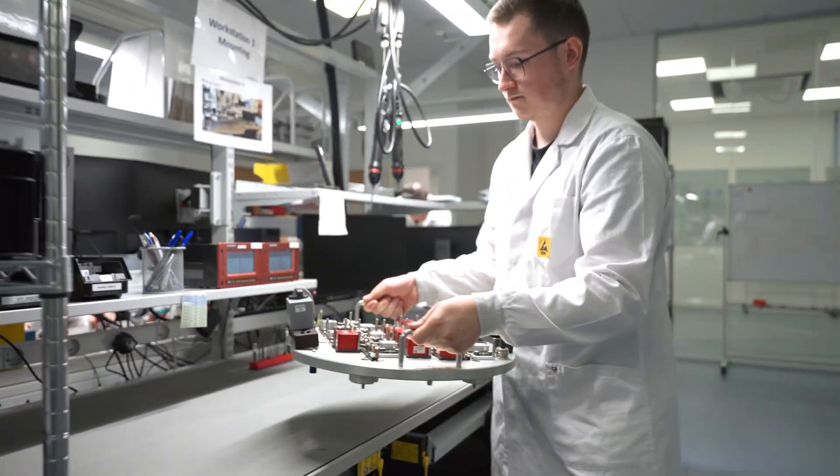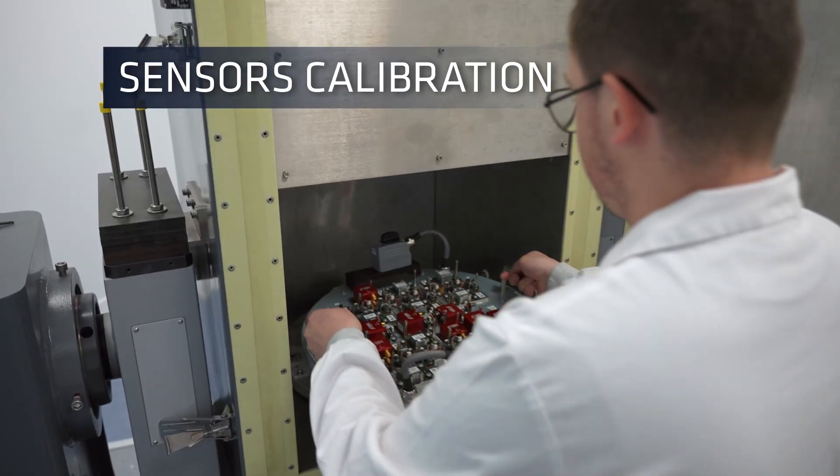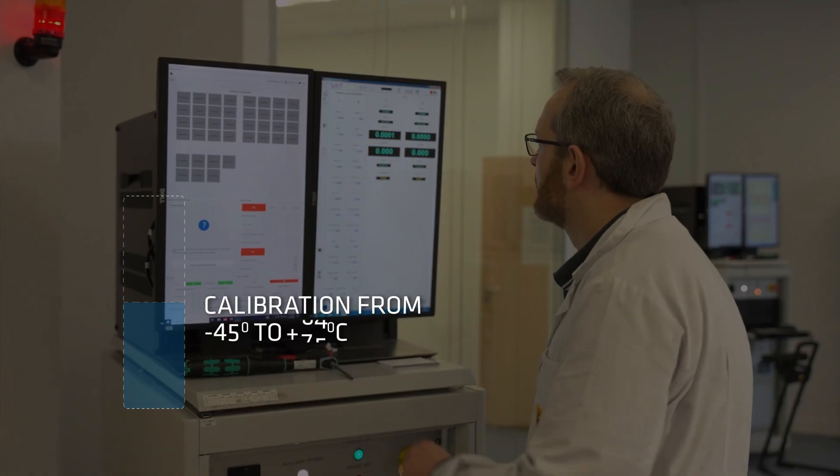IMUs are mounted on the calibration plate and then placed on the rate table for thorough motion analysis, and are subjected to various temperatures ranging from negative 45 to 75 degrees Celsius.